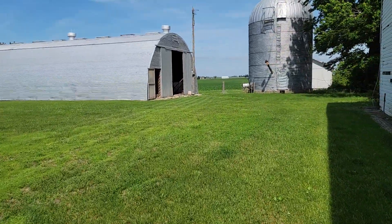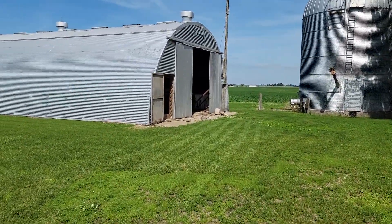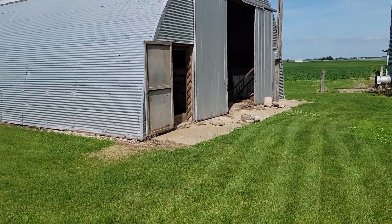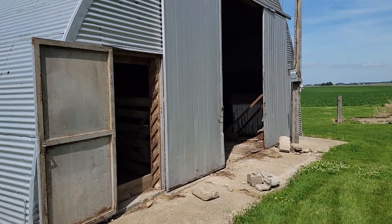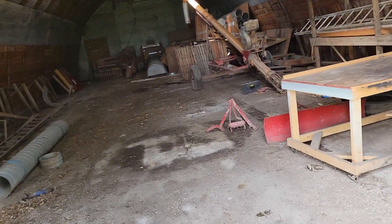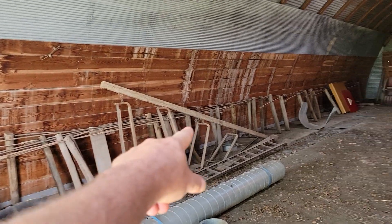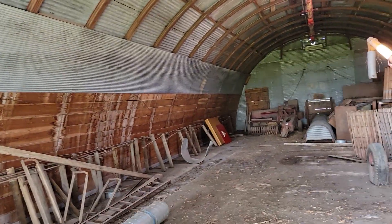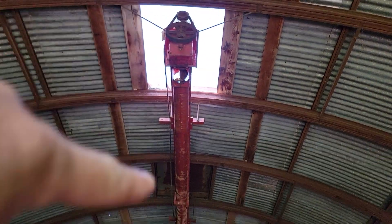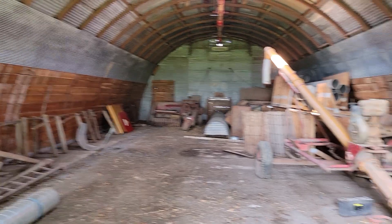Full walk over here. This is the Quonset building over here. Used to store grain in that — long time ago. I can kind of remember it as a kid. Store grain in this thing, but we'd have somebody else haul it out for us. We've got the auger system up in the top — a couple of lids have blown off.